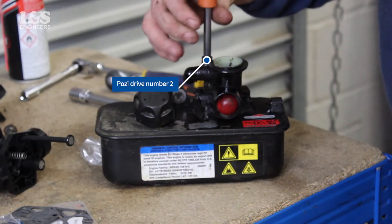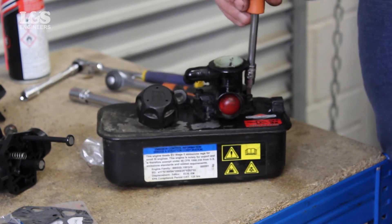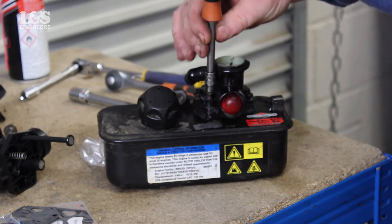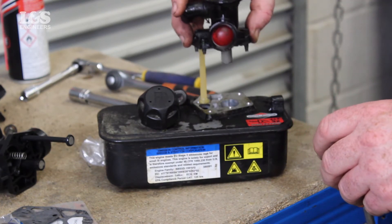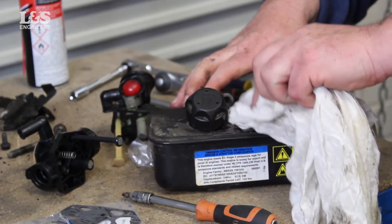You can now remove the screws with a Pozi-Drive number 2 to remove the carburetor from the tank. Clear and wipe any spillages or flammable liquids. Make sure the carburetor, tank, and connector are clean before placing back by using maintenance spray.